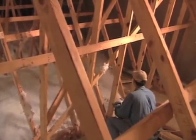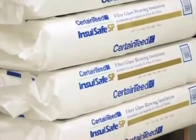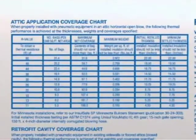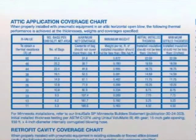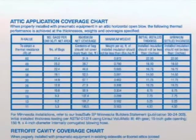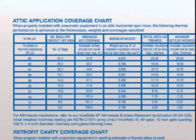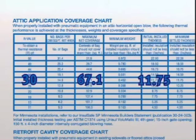Let's start with coverage. To achieve the correct R-value for each job, you must blow the correct number of bags to a minimum specified depth. This chart is on every bag of InsulSafe and it should be posted on your machine. Blow fewer bags than the chart indicates and the R-value will be lower. Blow too many bags and you're installing too much material and wasting money. For example, if an attic calls for R-30, you should cover a maximum of 67.1 square feet at a thickness of at least 11.75 inches with each bag of InsulSafe.